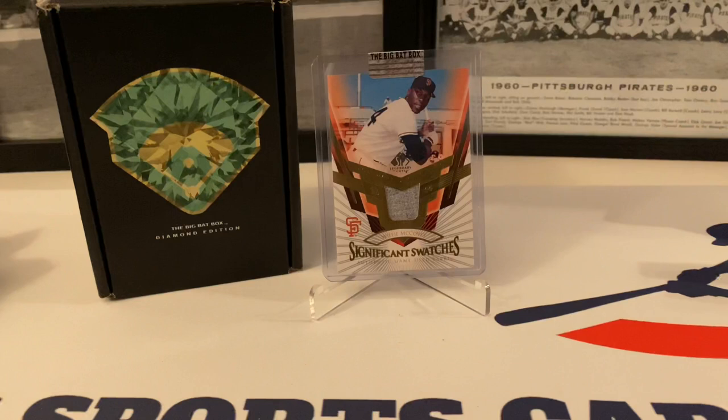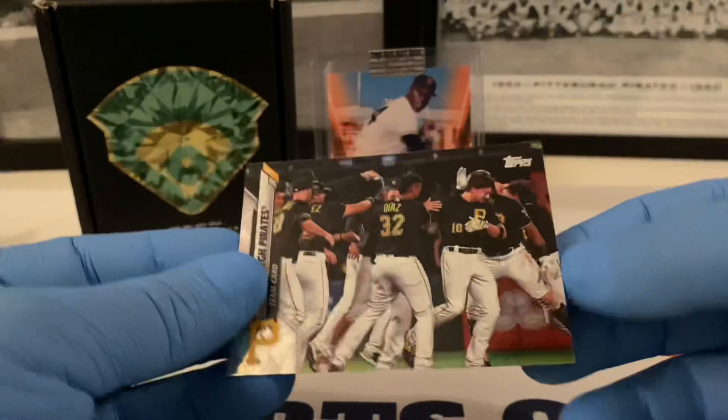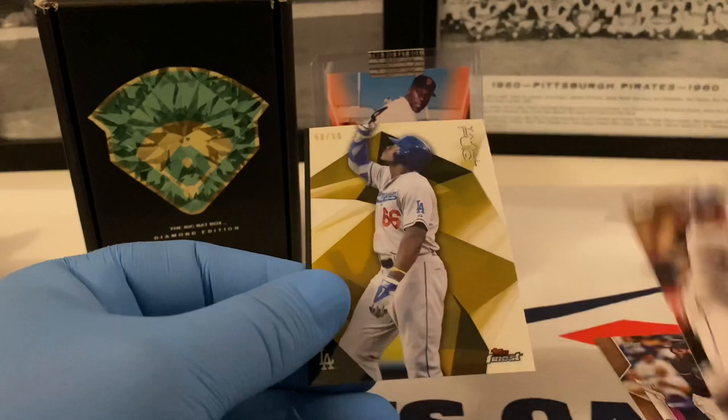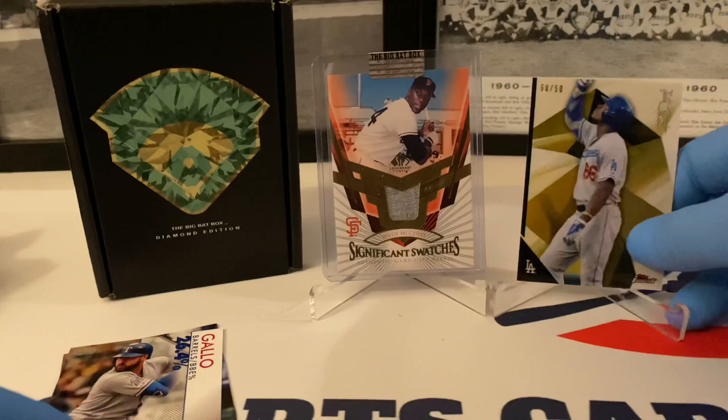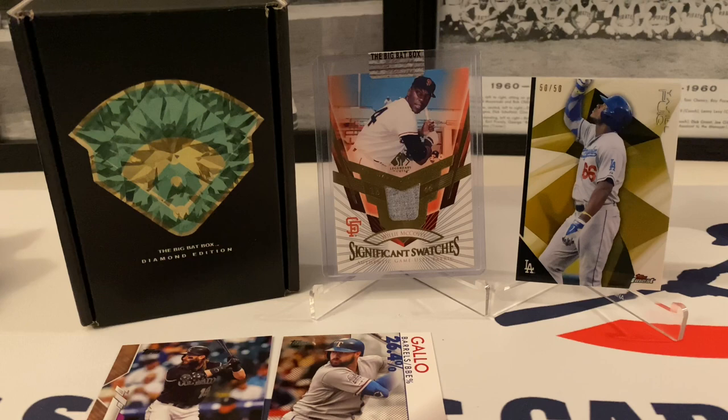Serial number cards: a short print of Sandy Koufax from 2018 Update — very nice card. Pittsburgh Pirates foil. A serial number card — Charlie Blackmon out of 2020. A nice Gallo Significant Statistics out of 50, and a Yasiel Puig 50 out of 50. So we did get some serial number hits, but no autos. Still a cool box. And then the Willie McCovey Significant Swatches relic — pretty sweet. Nice stuff — this is the Diamond Edition of the Big Bad Box.